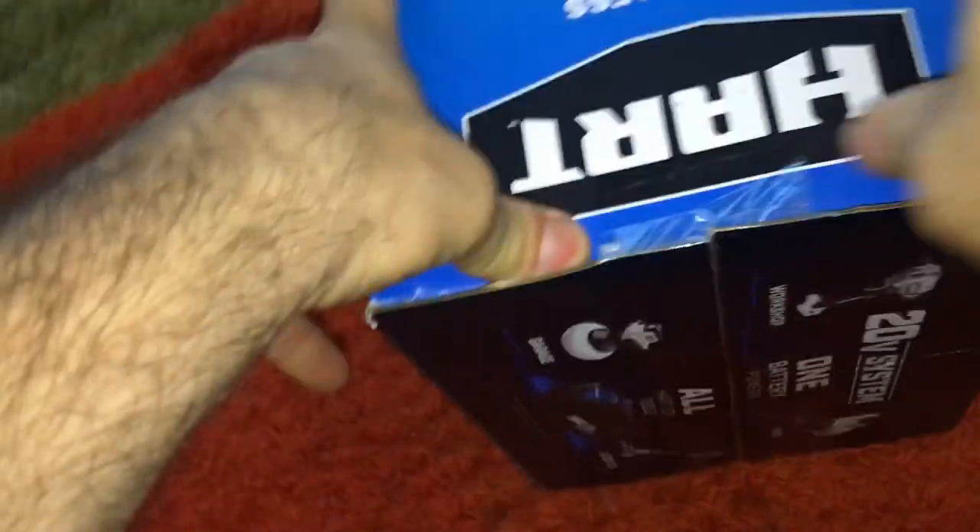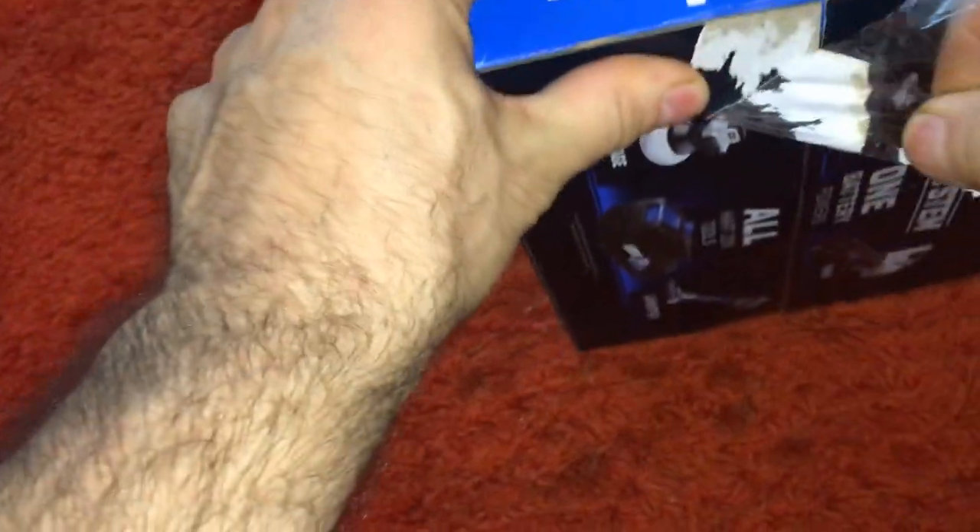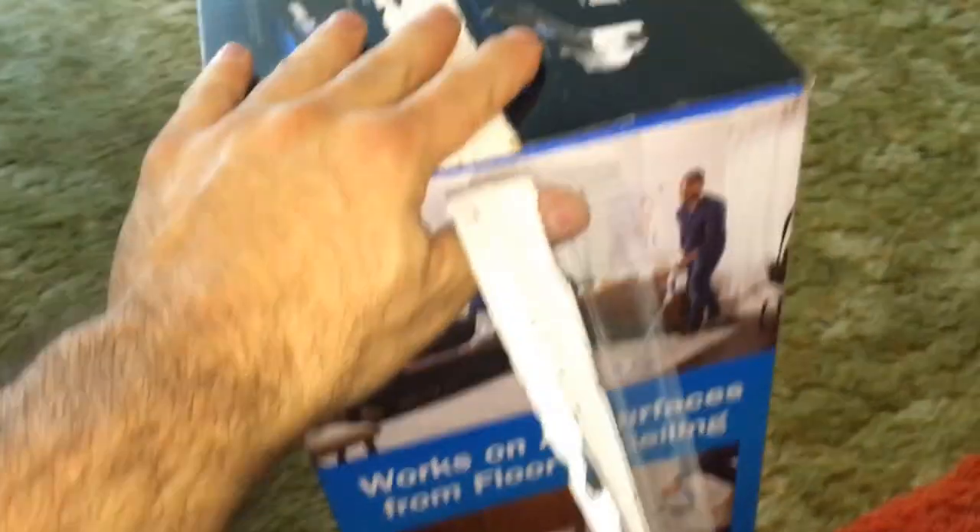It doesn't say brushless. I wonder if it uses the same motors as all the other equipment — because if it was brushless, I don't think any of the vacuum cleaners have brushless. If it were brushless, that 40 minutes would increase, the power of the motor would increase, and the suction would increase.